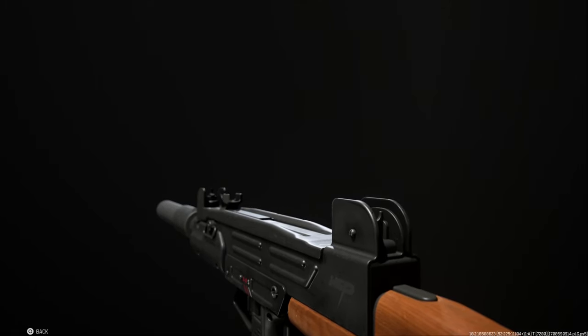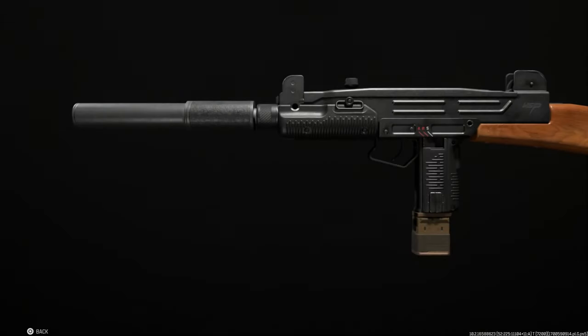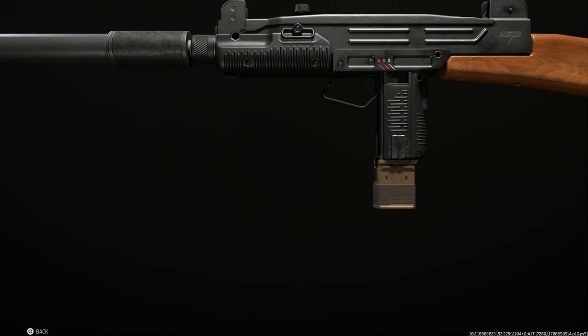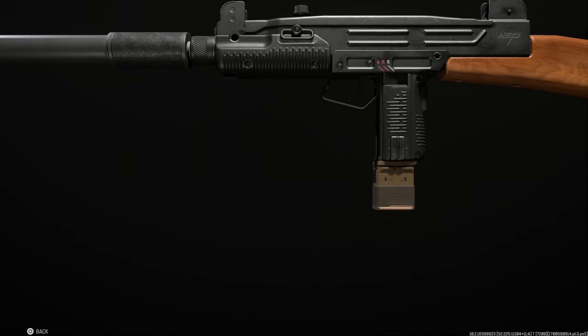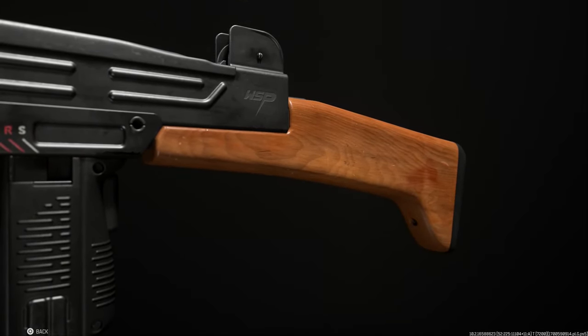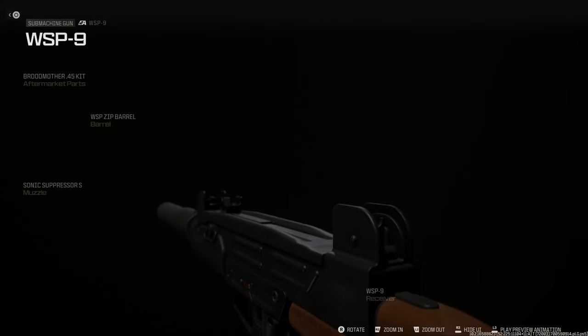Hey guys, it's Buffy and you're back today with another video. Today we're taking the WSP 9, or the IMI Uzi, and converting it to the IMI Uzi in .45 ACP from the base 9x19 Parabellum. I'll go ahead and show you this conversion kit in the game, run into the gunsmith or the gun range, see the recoil control, go through some stat differences between the .45 ACP variant and the base variant, and then jump into some gameplay with information about the weapon.